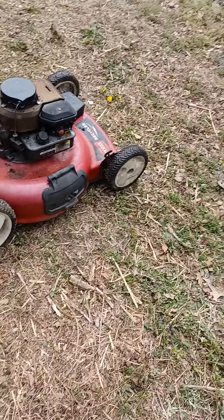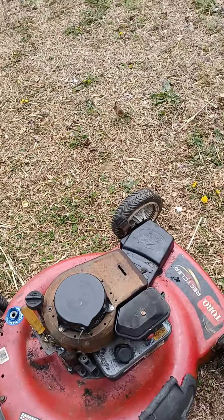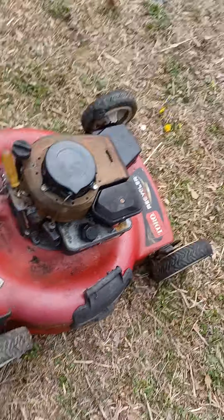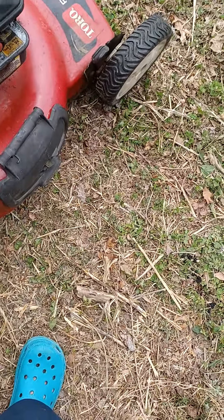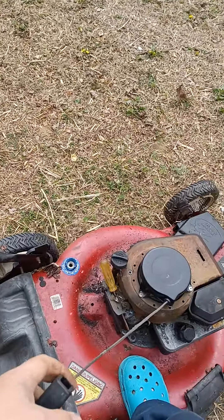All I had to do was clean the gas tank and that was it. I put the cover back on the hole, put the flap back on the back — that was easy. I've already primed it.